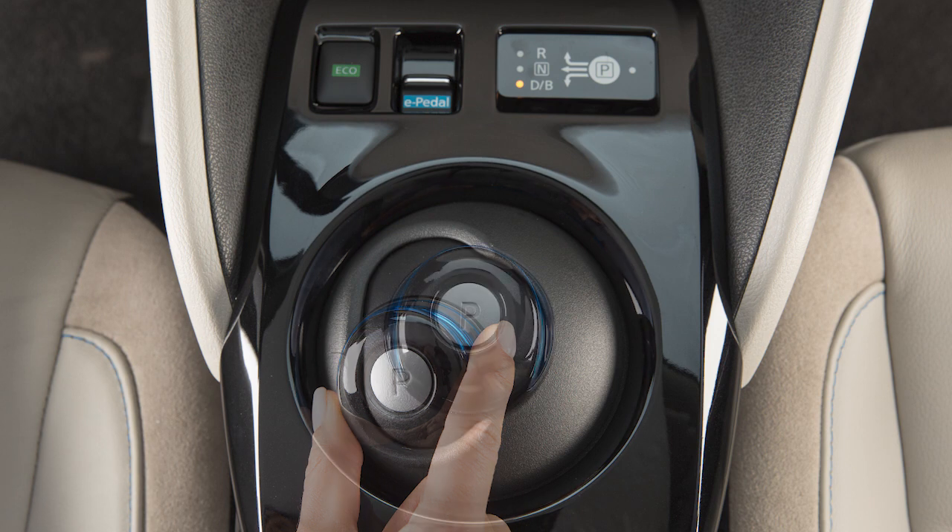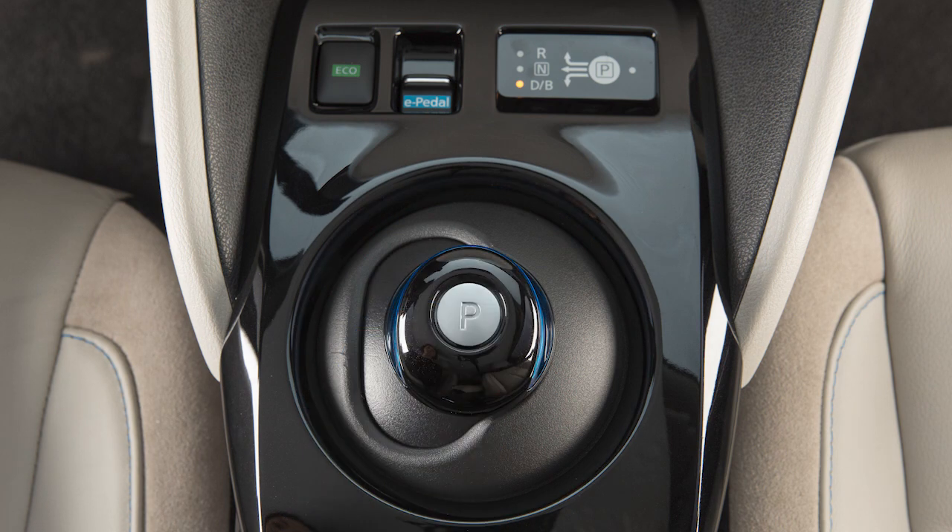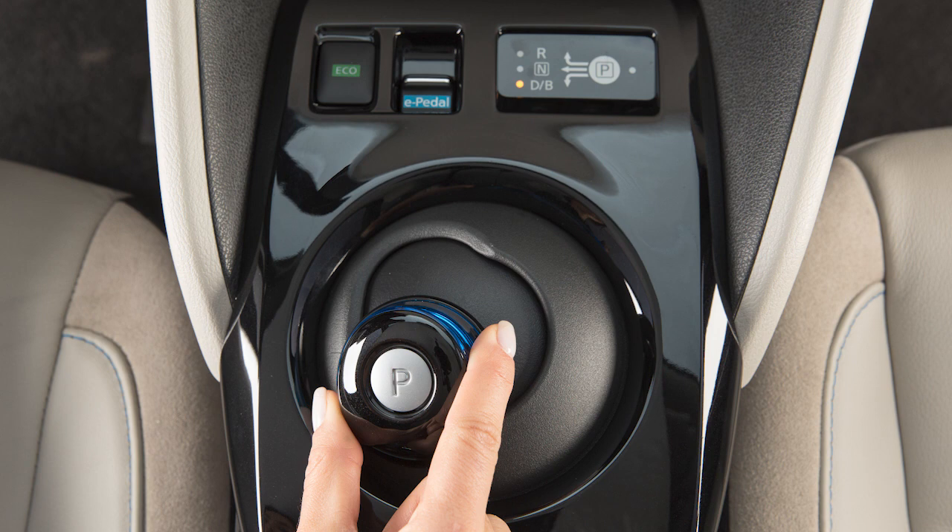Pull the shift lever along the gate and release to engage drive. With drive engaged, slide the shift lever to the left and down again and hold it to engage B mode.